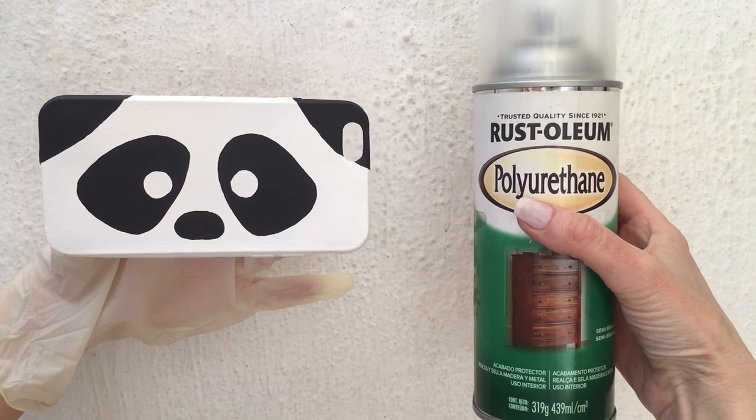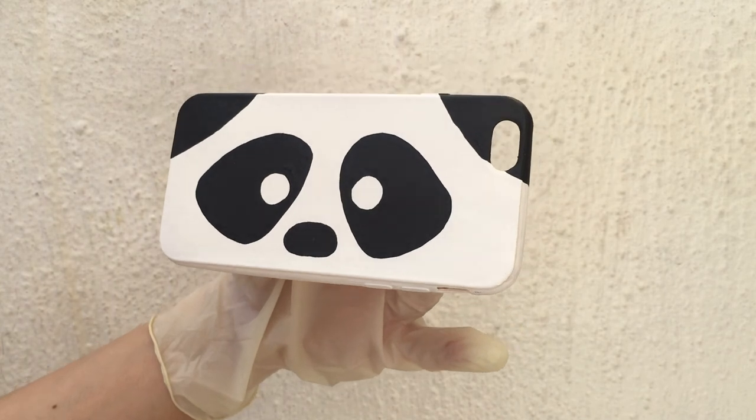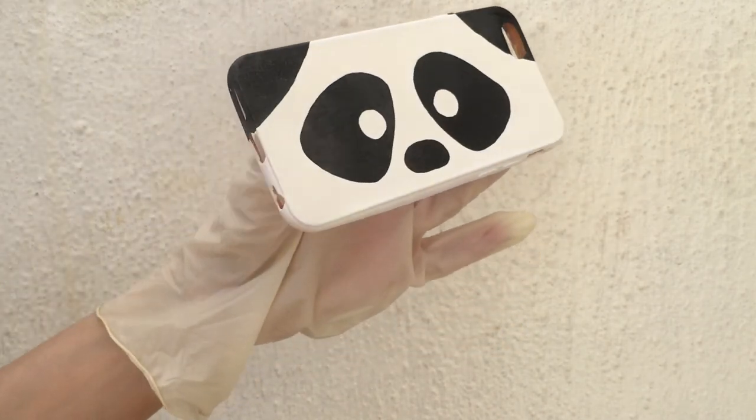Then I'm going to add some gloss on top — this is a spray gloss. I work outside wearing gloves. I suggest this to make the case nice and shiny, protect the design, and make this cute face last longer.